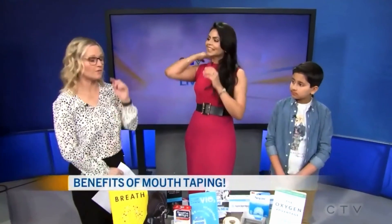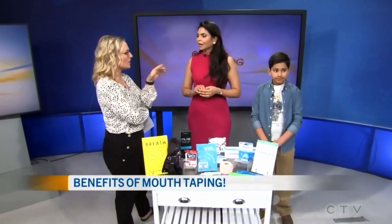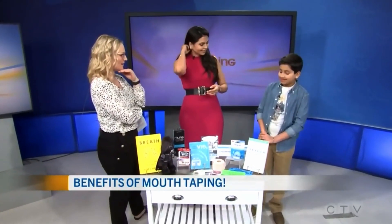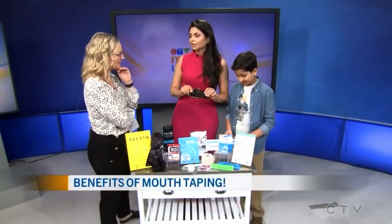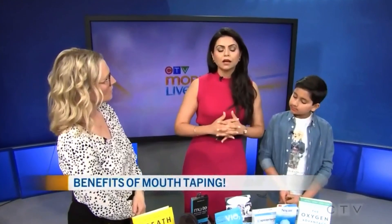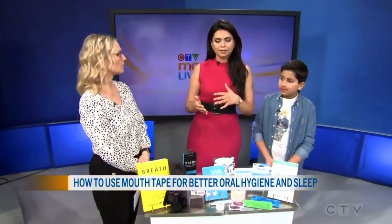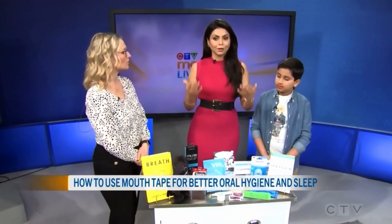I have nasal issues — I've got sinuses like crazy today, so I'm curious if that would help. Can we put the tape on Jaden and see how this works? Yes. I think it's really important to note that we don't tape children under four. And if you have some underlying health conditions, please do not attempt taping until you talk to a healthcare provider. Would this be something you talk to your dentist about? It has to be an airway dentist, because not every dentist is trained in this.